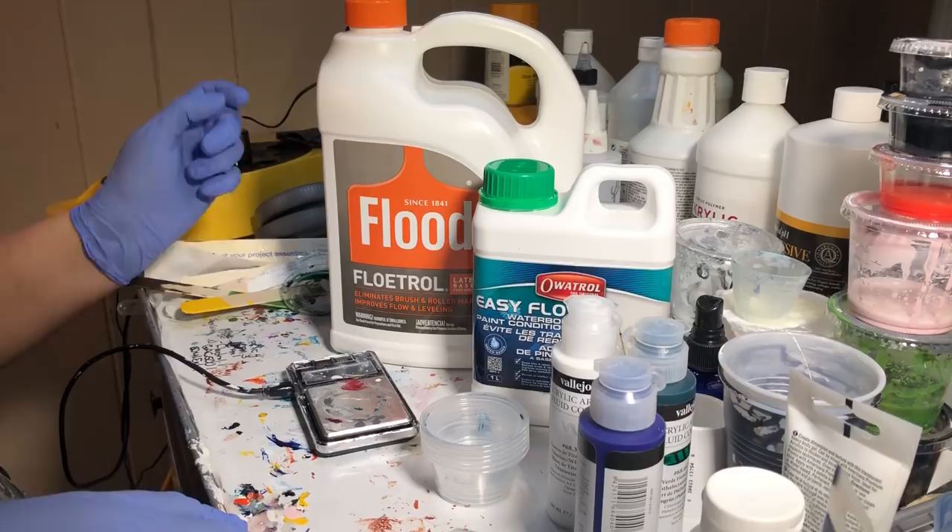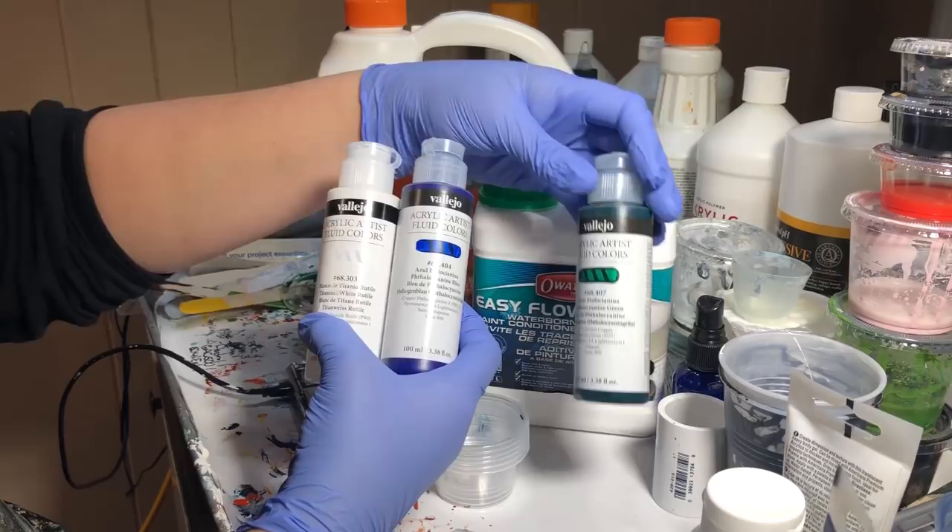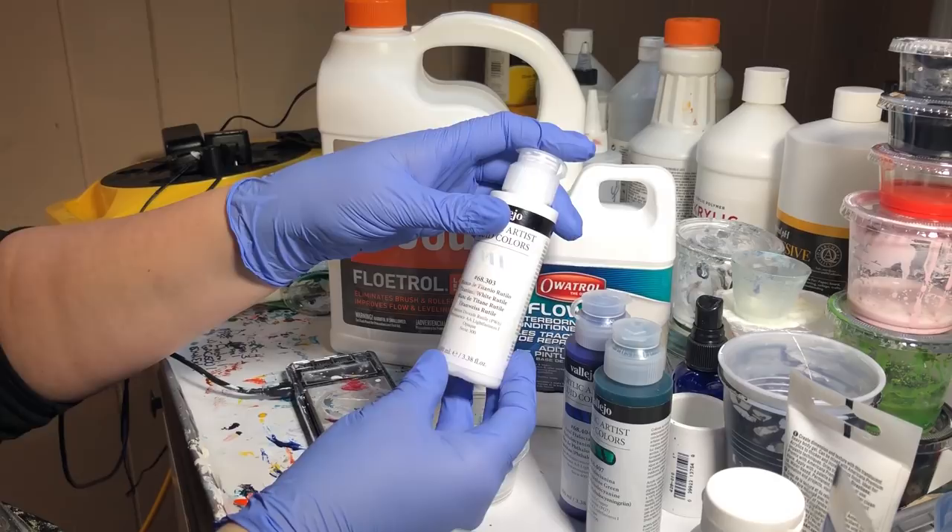So with the Vallejo Acrylics — fluid acrylics — the colors that I am testing are phthalo green, which is opaque; phthalo blue, which is semi-transparent; and titanium white, which is opaque.